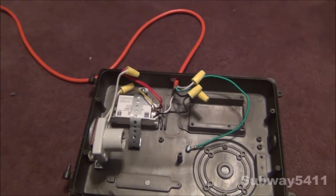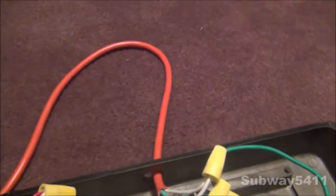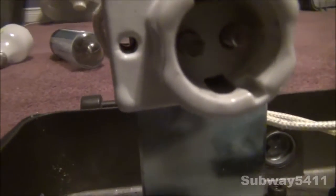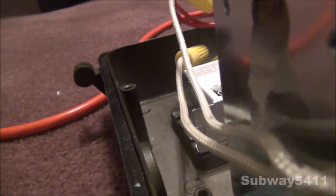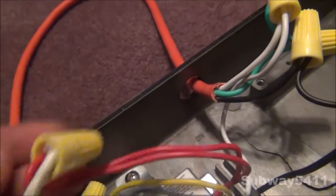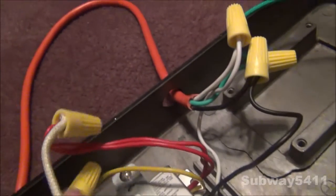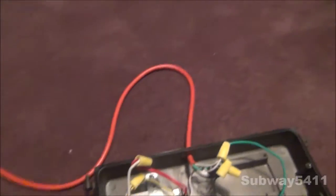Inside, you can see we have all the terminals hooked up. We find the full and more gross two ballast. And of course, the bayonet socket, which is actually made by Leviton. You can see it's glued on by hot glue right there. It's run in parallel with these two red wires and this white wire. It's not polarized, so it doesn't matter which way you hook it up.